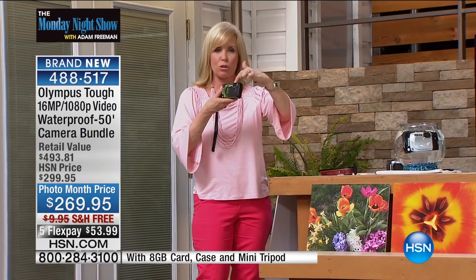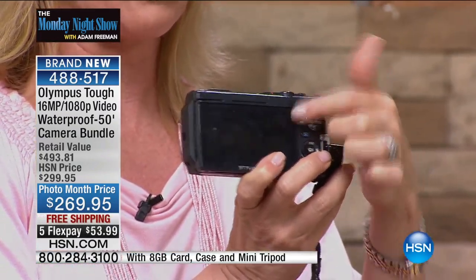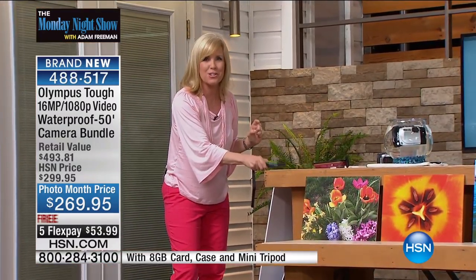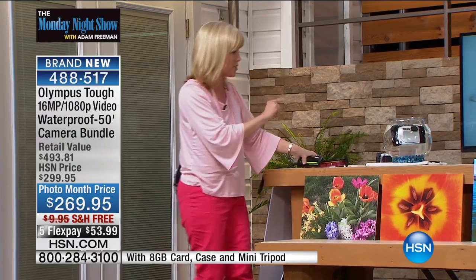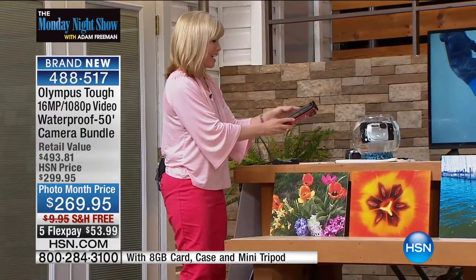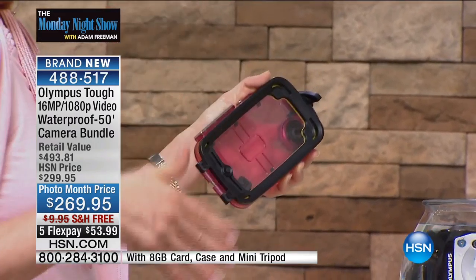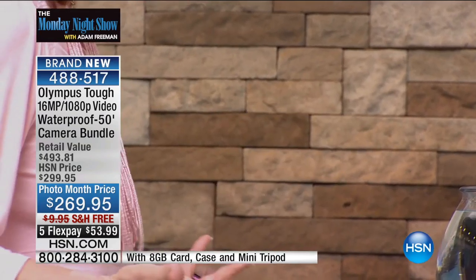It uses a special mineral glass on the lens and on your LCD that's scratch-proof. You wouldn't dare do this with your cell phone. You wouldn't throw your cell phone in the water, but watch what we're going to do over here. Last year I had to buy a waterproof case for about $150 when we went down to the Keys. My phone still got wet because you have to take your phone out, and it drained my battery.